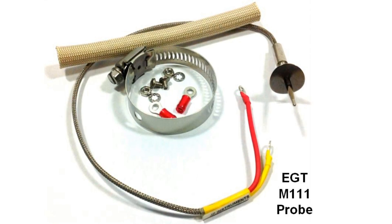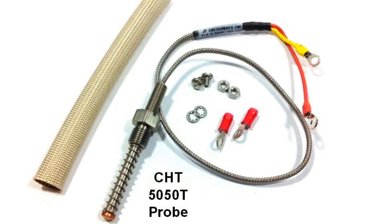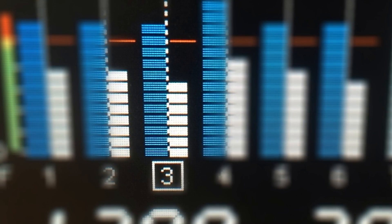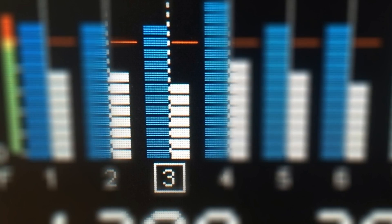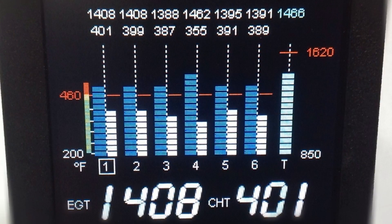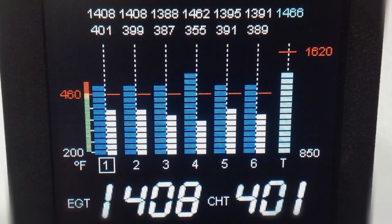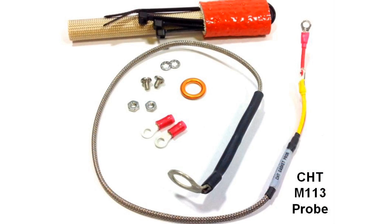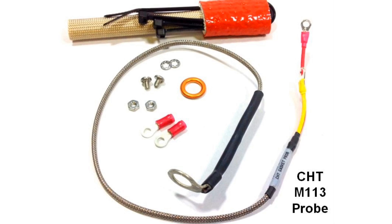The M111 EGT clamp type probe and the 5050T CHT threaded bayonet type probe are included in the box, and allow the pilot to see EGT on the left scale in blue and CHT on the right scale in white. These colors will change to yellow or red if temperatures begin to exceed normal conditions. If you have a single factory CHT probe, you can swap for the M113 18mm spark plug gasket probe at no extra charge.